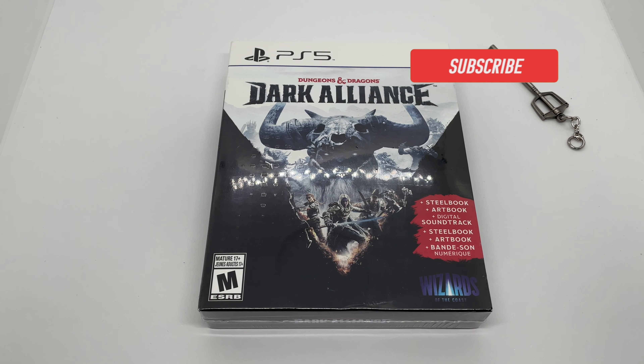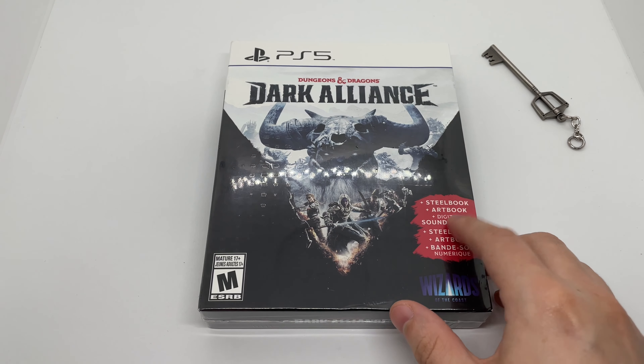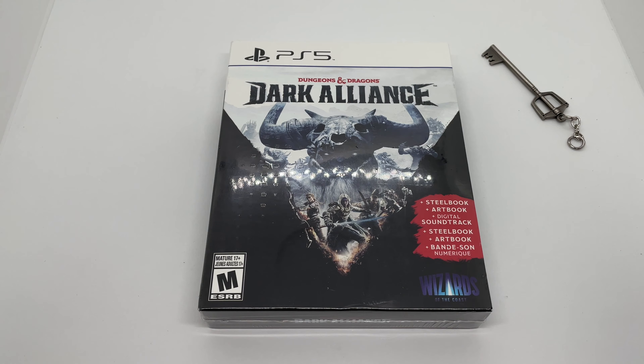All right, guys, Mark the Llama here with another unboxing for you guys today. This time I got Dungeons and Dragons: Dark Alliance — this is an only-at-GameStop exclusive edition. It comes with a steelbook, art book, and digital soundtrack, so we're gonna do a quick unboxing to see if this is worth picking up. Let's get started.